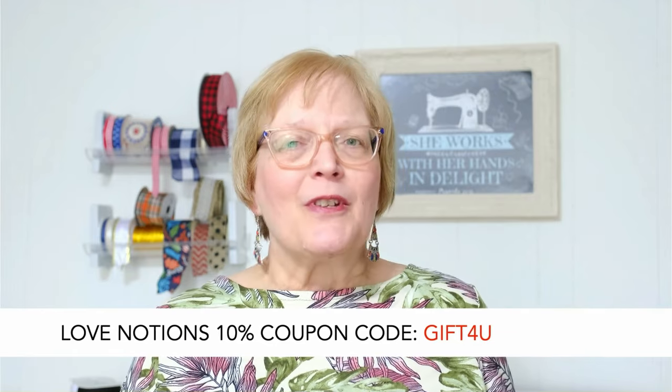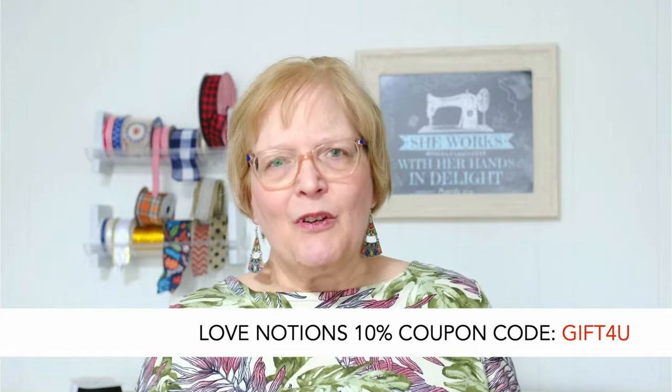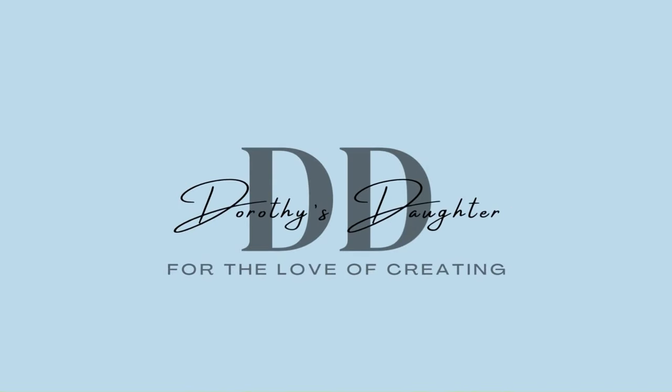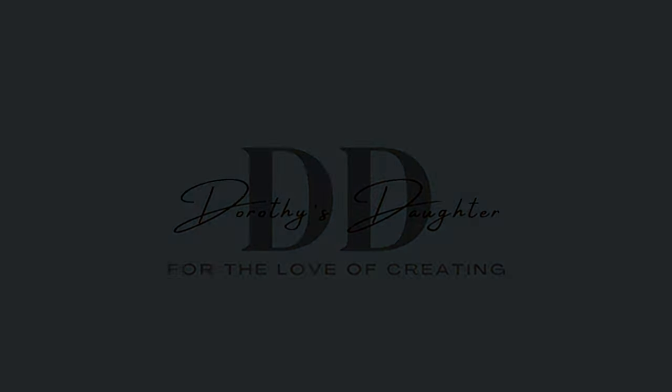For Love Notions patterns, there's a coupon code that updates every quarter — if you're watching after April 1st, check the Facebook group for the updated code. But for now, this one here will work and it's an extra 10% off anything you purchase with Love Notions. I'd love to have you subscribe to my channel — click that subscribe button, throw us a thumbs up, and share this video with someone who might be interested. I hope you've shed your fears and decided to tackle a denim project. If so, please post them in our Facebook group so we can all enjoy them. Don't forget to hold your loved ones close because life is short. Happy sewing!